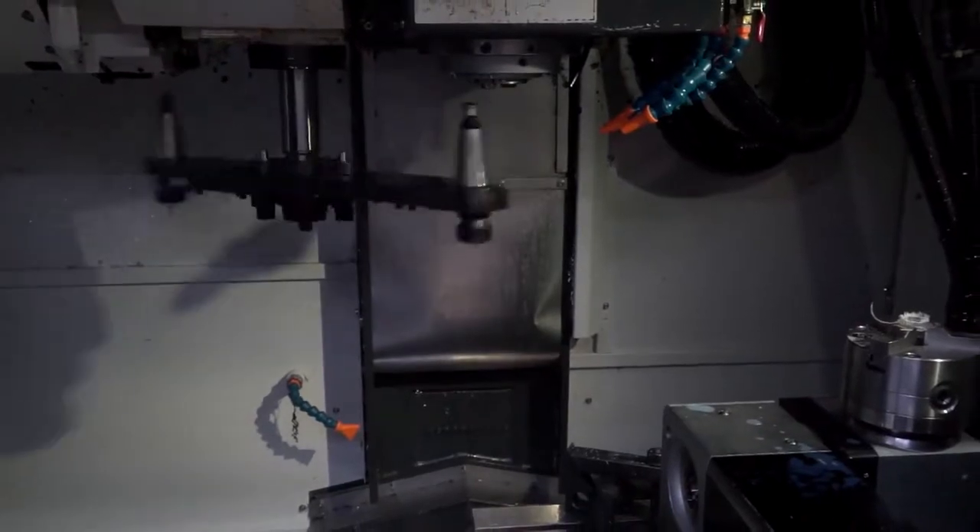And it's a Big-Plus spindle as well, isn't it? It is — so that can help us with our tool holding. Obviously more accurate on a Big-Plus tapered tool holding setup, but yeah, good machine.